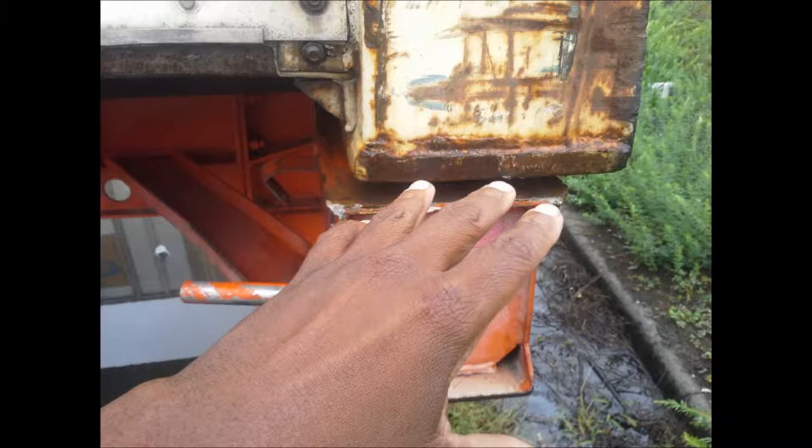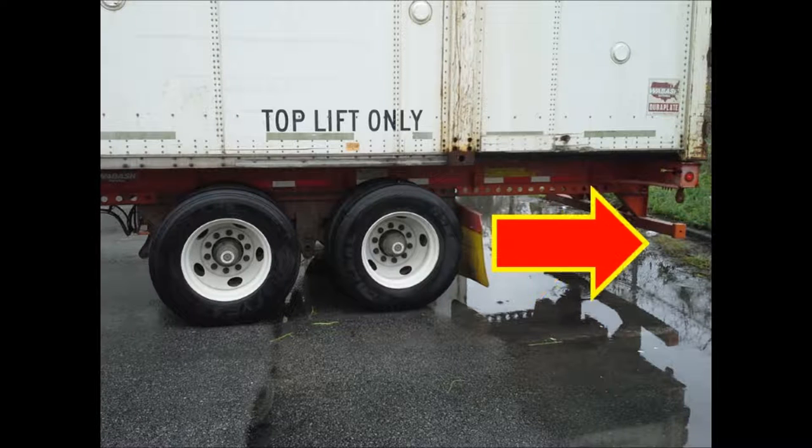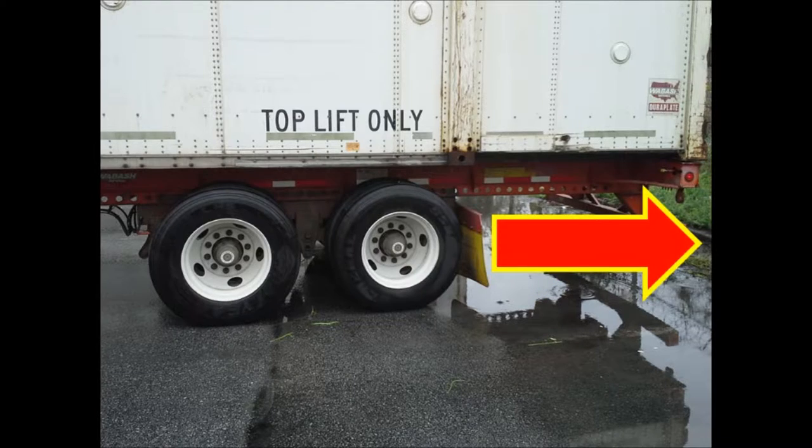Please, do not put your hand or anything else into the breech. To fix this problem, slide your tandems all the way to the rear.